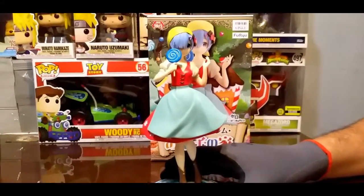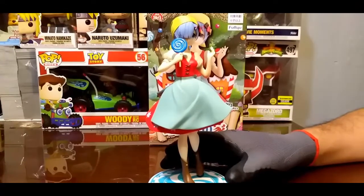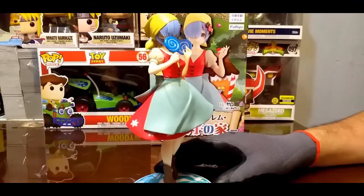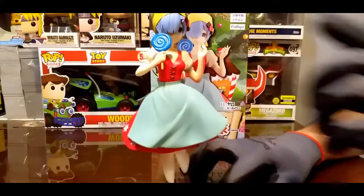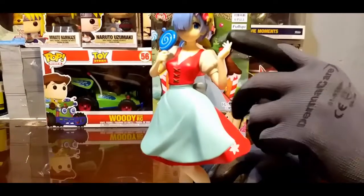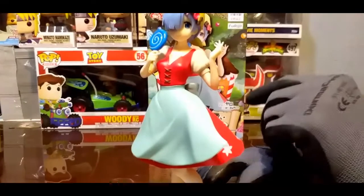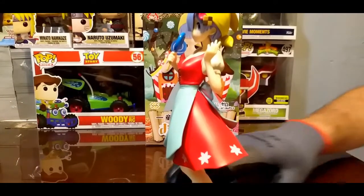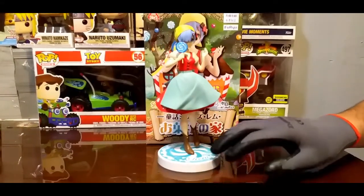Miren, vamos a mostrarla; la voy a ir acercando de a poco para que puedan apreciarla. Esta no tiene, tal vez, el detalle de otras, pero eso no le quita que sea una figura muy bonita. Tiene su mandil, la paleta, el detalle del prendedor, su trapito —me refiero a la prenda—. La base, como les comentaba, hace juego bastante bien. Creo que la figura luce.